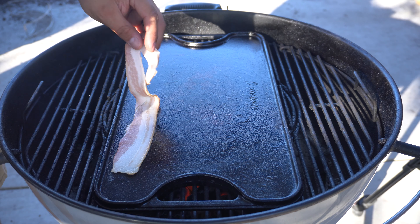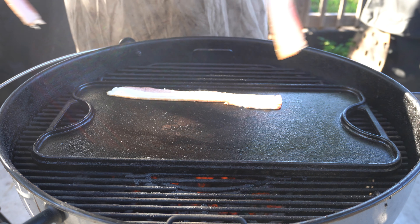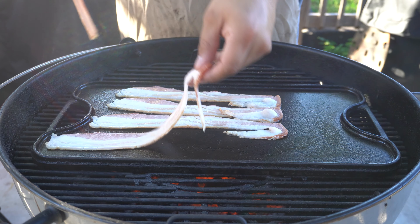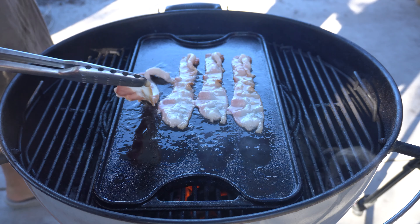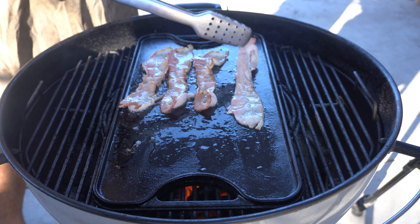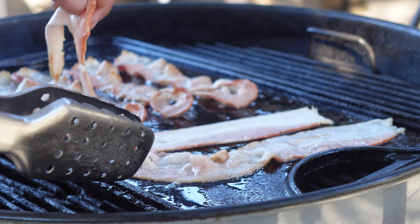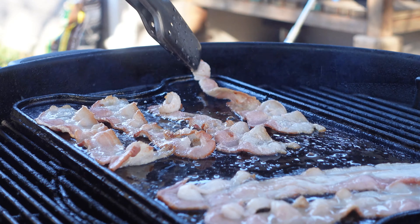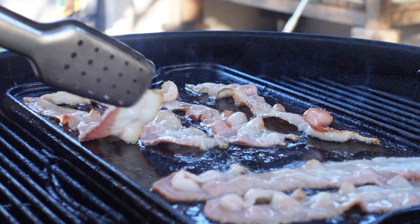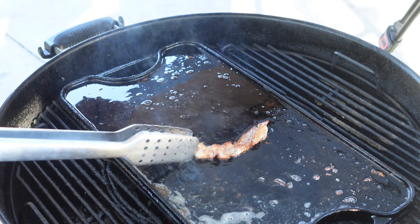First things first, we're going to start with our bacon on the griddle. Our goal here is to get our bacon nice and crispy and also create some oil that we can cook everything else in. Once your bacon is cooked exactly the way you want it, take it off the griddle — we're going to come back to this in just a little bit.